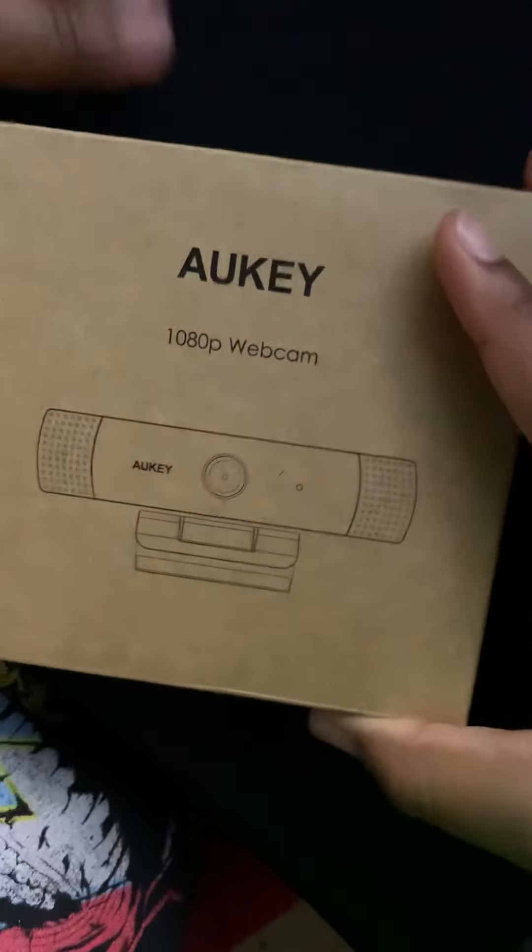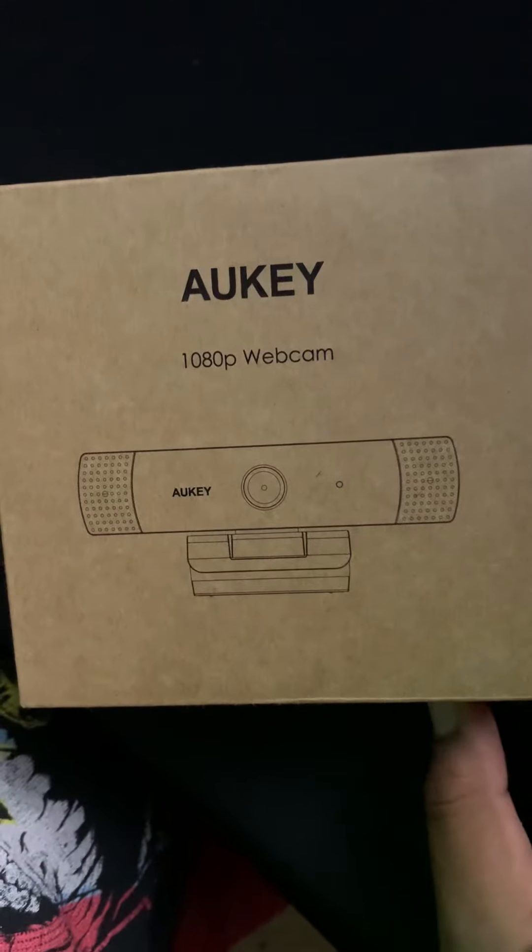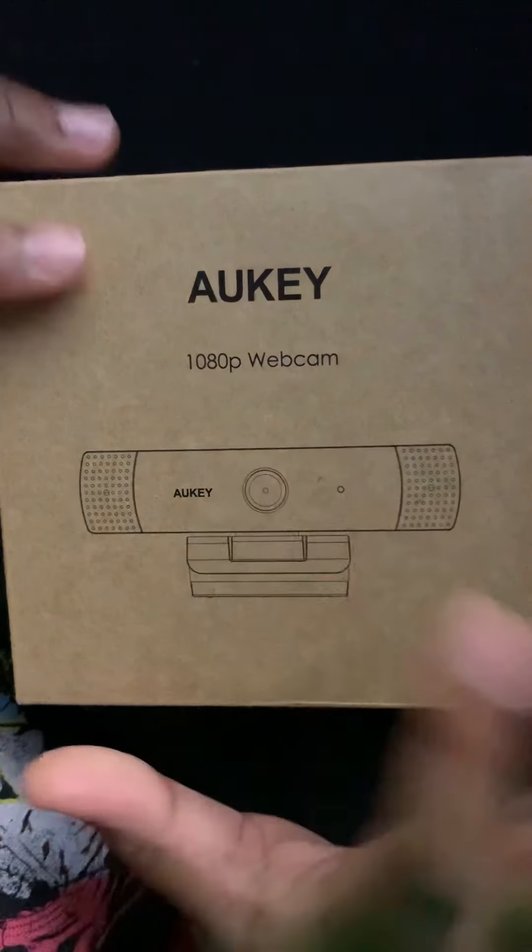So right here, the box was pretty nice in itself — pretty basic. It has like the picture, and just some writing. Auki Tech — yeah, you don't really need to look at all that stuff.